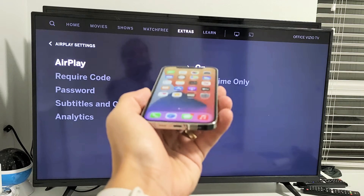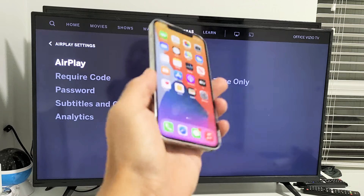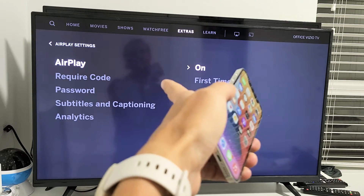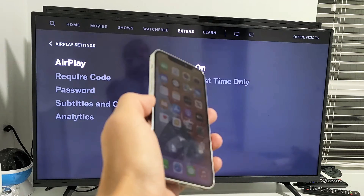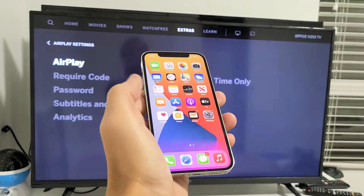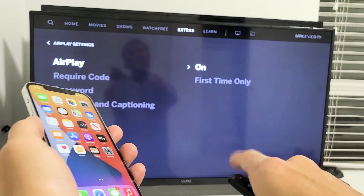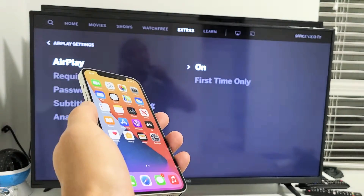I'm going to show you how to AirPlay, or basically screen mirror wirelessly, from your iPhone 12 or iPhone 12 Pro directly to your Vizio Smart TV. The first thing I want to note is the connection is from your home Wi-Fi, so your iPhone 12 and your Vizio TV need to be on the same home Wi-Fi network.